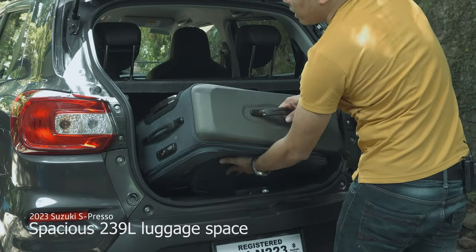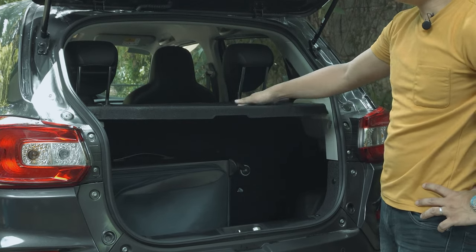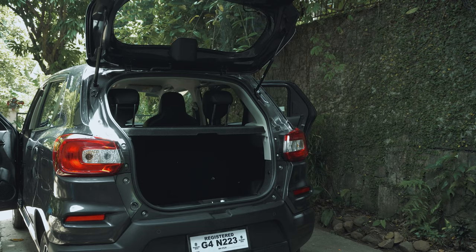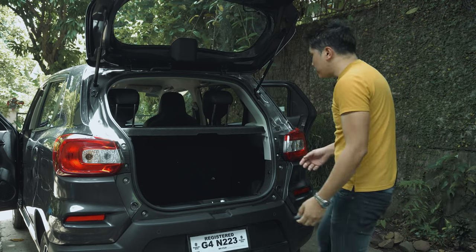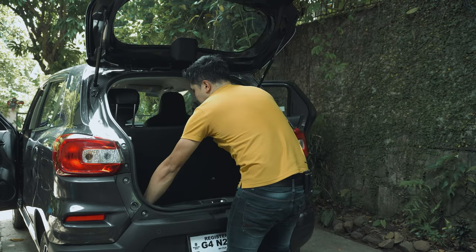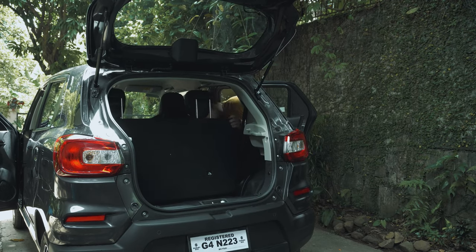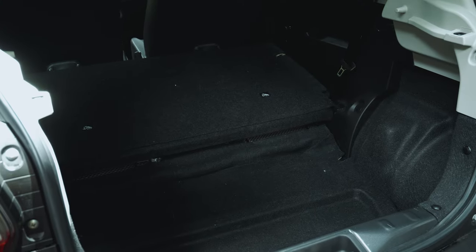Trunk space has ample room for a large suitcase and comes equipped with a hardtop lid that is usable as an additional storage shelf as well. And if you need even more space, you could just simply pop this off, place it down here, unlock the hinges. It's quite big!